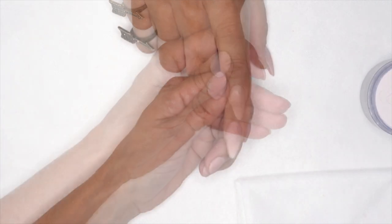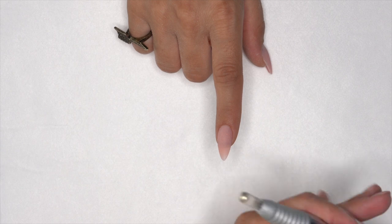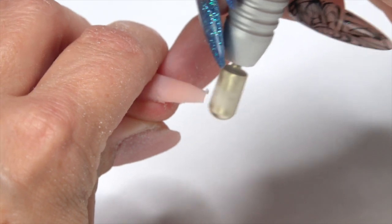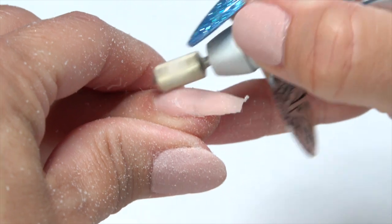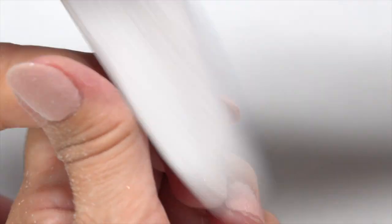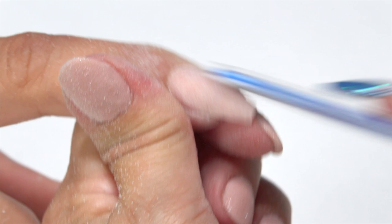Now we need to actually shorten this and get it into that tapered square shape, so I'm going to turn on the electric file and take it at the tip to bring it in. I don't want to take too much length off because we're just going with a mild taper — take down the bulk and blend it in. If I was taking down major length, I'd go ahead and do that first.